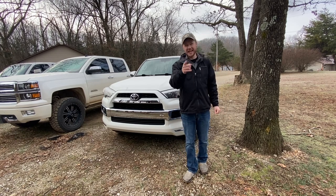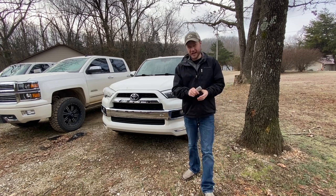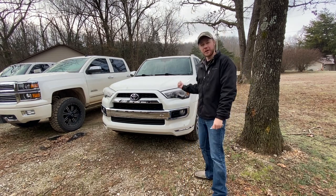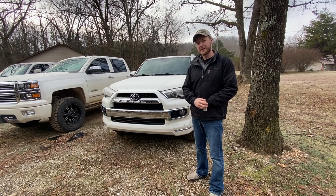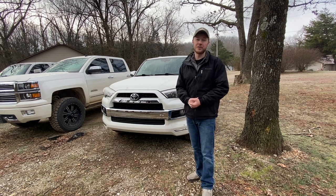Hey guys, how's it going? Today I wanted to bring you a video showing you how I actually bought a genuine Toyota OEM key — the smart key for a push start — for this 2014 4Runner. This is my wife's car, and whenever we bought it, it only came with one key. I am very much a do-it-yourself kind of guy; that's what my whole YouTube channel is based around.